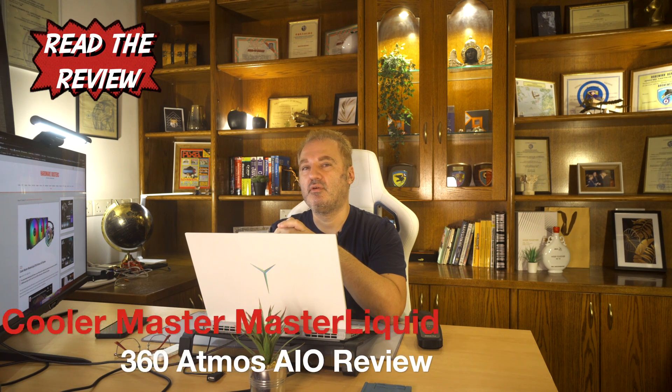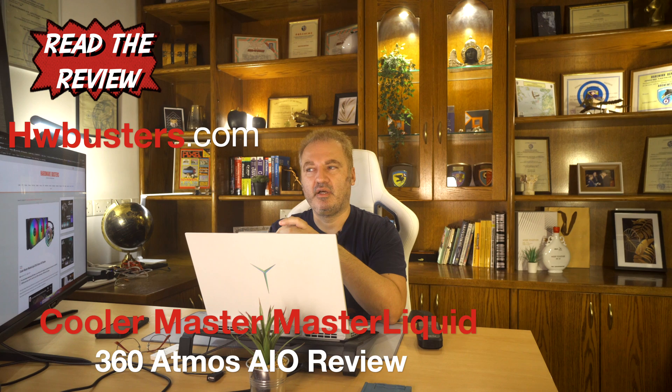For the normalized noise test, I will only provide the 30 dB normalized result here. If you want to check all of them, you have to look at my review on hwbusters.com — there are so many charts, I don't want to include all of them in this video.